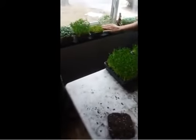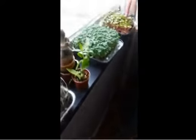You've got peas, broccoli, wasabi, mustard greens, and radishes right here.